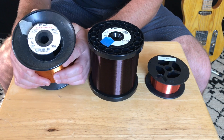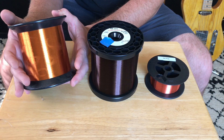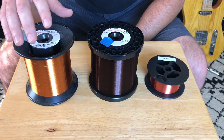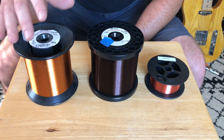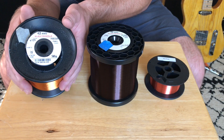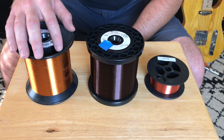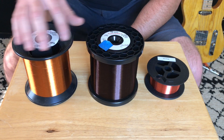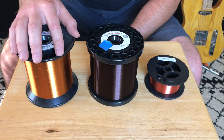The last one we'll be testing is the Formvar 42 gauge heavy build wire — you can see it looks different than the other two. This is also an expensive vintage style wire used in a lot of old Fender pickups. It sounds great in Strat and Tele pickups, and that's really all I use it for. The tone of the Formvar wire I would describe as having scooped mids — it favors the lows and has a little more of a loose low end than the plain enamel. It has nice rounded highs and you get that bell-like tone from a Strat pickup.